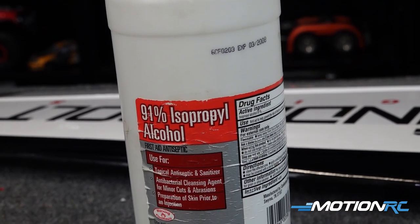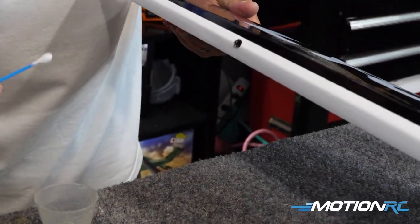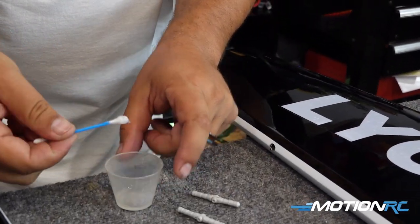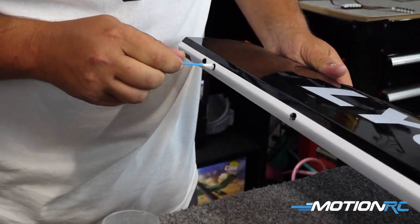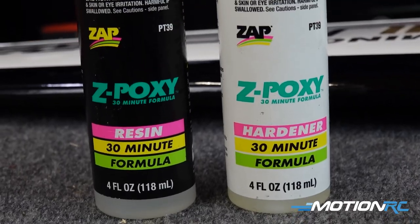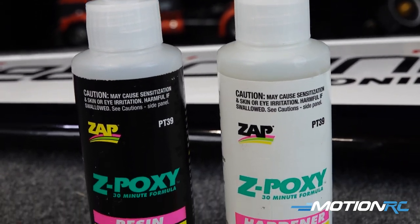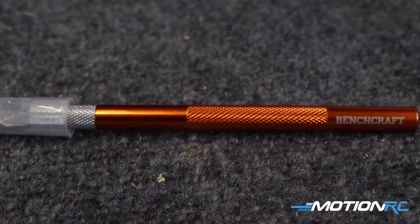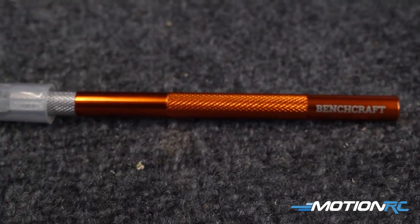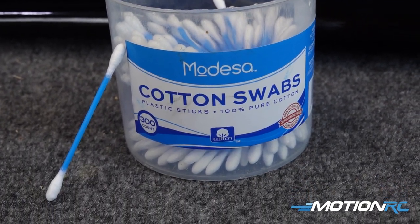First up, we're going to need some isopropyl alcohol. This will be very handy if we make any little spills or mistakes when we put our epoxy into the hinges — isopropyl alcohol wipes that 30-minute epoxy right off the airplane without making any damage. Next, of course, is some 30-minute epoxy, which you can get here at Motion RC in our Benchcraft line. We also need our Benchcraft razor blade to cut out the monocoat wherever needed. Another great thing to get is Q-tips, which will help shove that epoxy down into the holes where the hinges go.